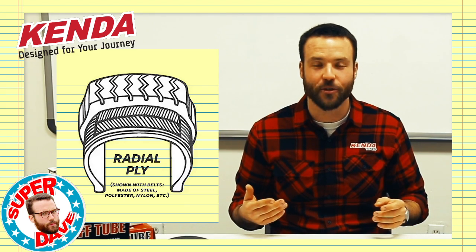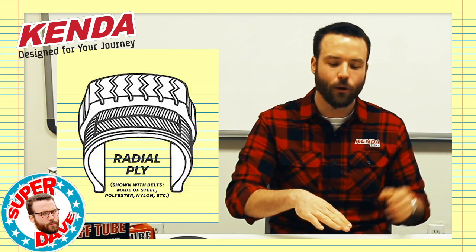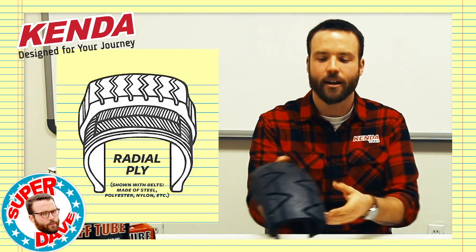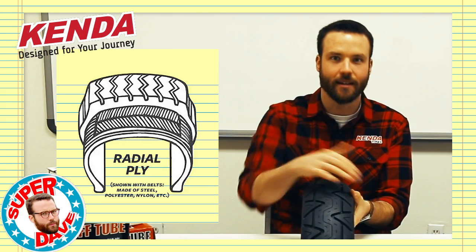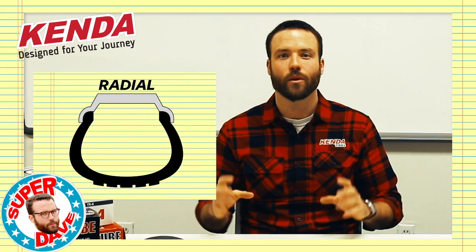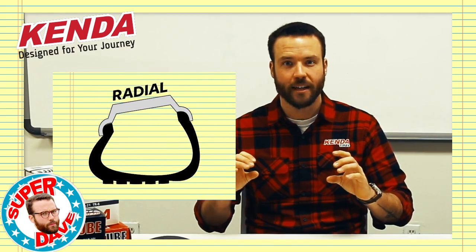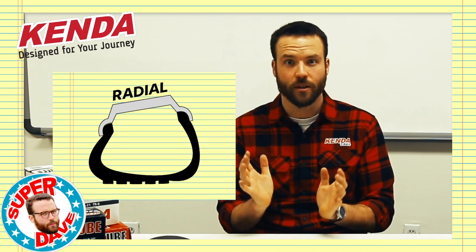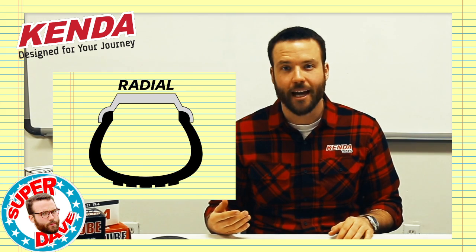On the other end of the spectrum, we have radial tires. Instead of the plies being laid in an alternating fashion, they're laid across the tire in a radial fashion from bead to bead. One of the biggest differences between bias and radial is the carcass construction. Radials will have a lot thinner sidewalls. The sidewalls will be more flexible and the tire itself is going to flex a little bit more on the rim. And that can be good or bad depending on the application.